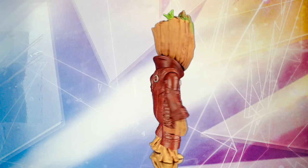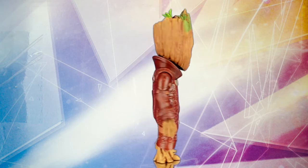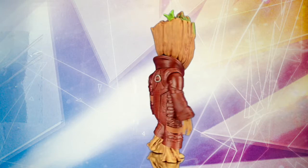Out of the box, Baby Groot is a tremendous ten and a half inches tall, which is meant to be roughly life-size. It's not often that you can get a 1-1 scale figure for a very affordable price, so count that as a plus.